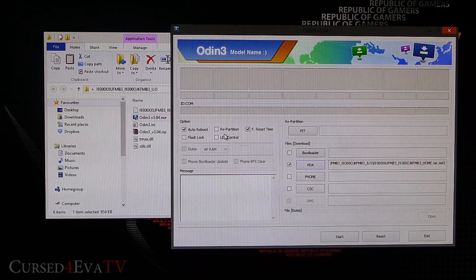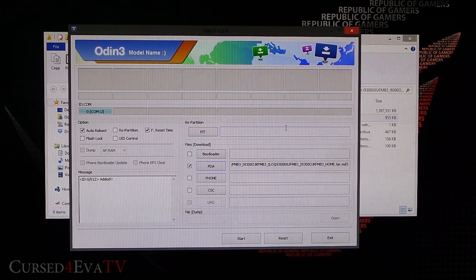Make sure that Re-partition, Flash Lock, and LED Control are not checked — only Auto Reboot and F. Reset Time should be checked. If Samsung Kies is installed and drivers are configured properly, the ID:COM box will turn blue. If it doesn't turn blue, reinstall Samsung Kies, reboot the PC, and try again. Then hit Start.